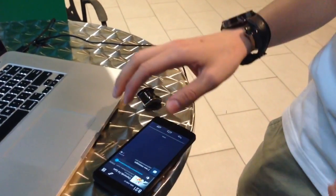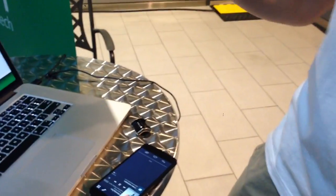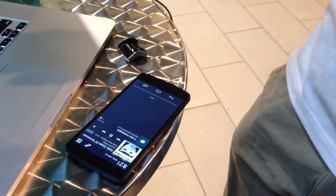So if I make a specific gesture — in this case a circle — it'll recognize that gesture and change the song on my phone. Let's see that again. Cool. Amazing.